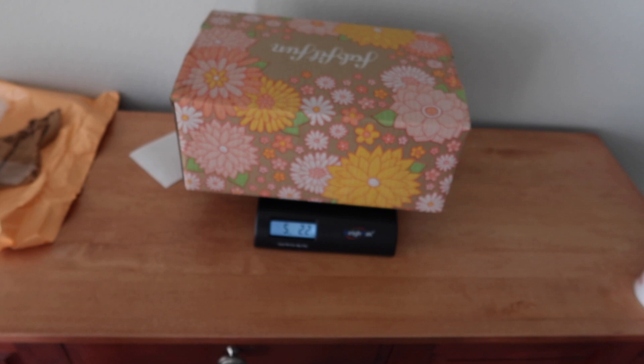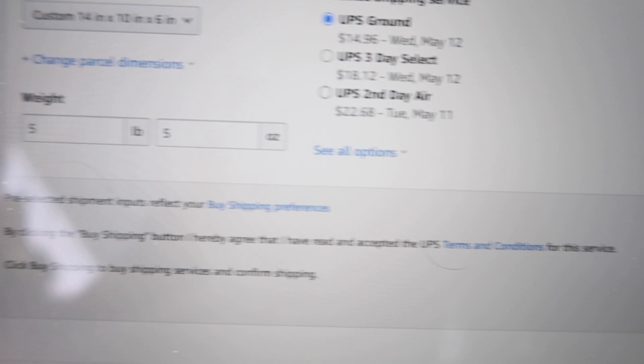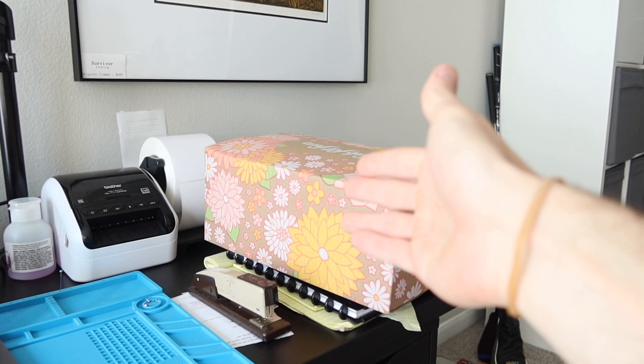We're going to weigh the package — it's five pounds two ounces. I already got the measurements from before, so I'm going to plug that into Amazon. We've got our dimensions and weight in there. UPS is $15, and with the signature confirmation it brings it to $20.51. Usually I can get Wiis shipped a lot cheaper with USPS, but for this instance I have to use UPS because of the address, and I want signature confirmation for my own risk tolerance.